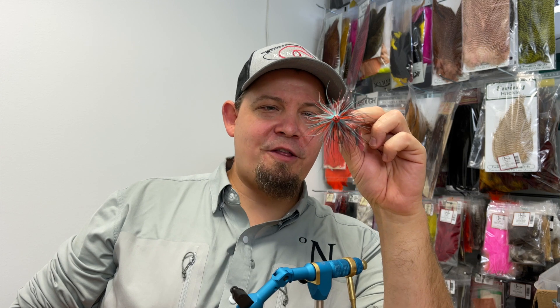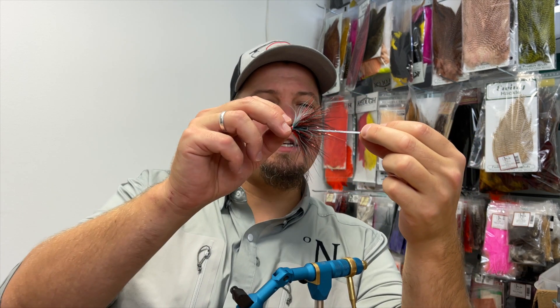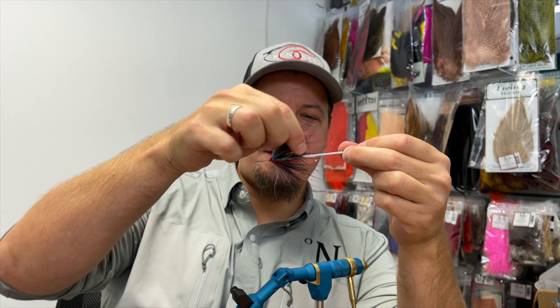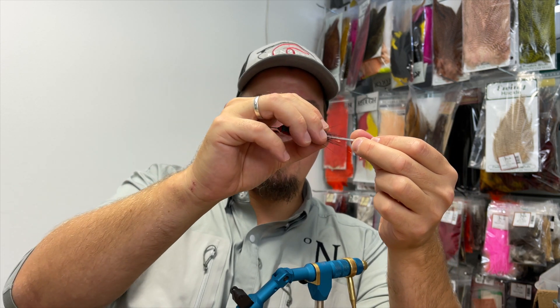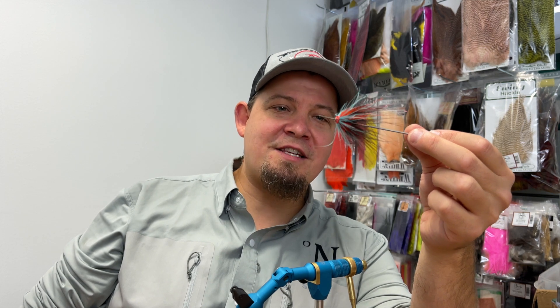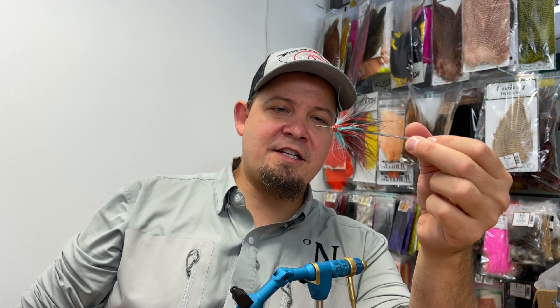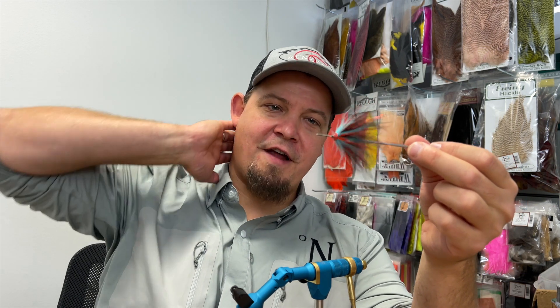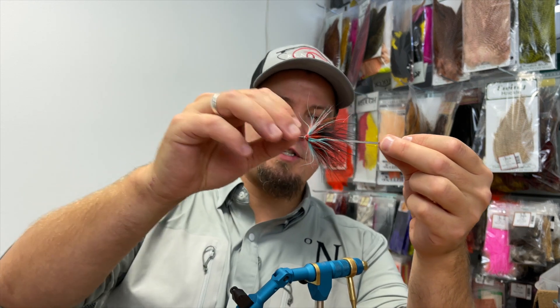Hello everyone! Today we're going to tie this. I'm going to call this the Thunder Boo, because it's basically inspired by the colors from the Thunder and Lightning Classic Salmon Fly. And basically what this is, is a fly that's meant to be as alive as possible — it's very inspired by the intruder style of tying.